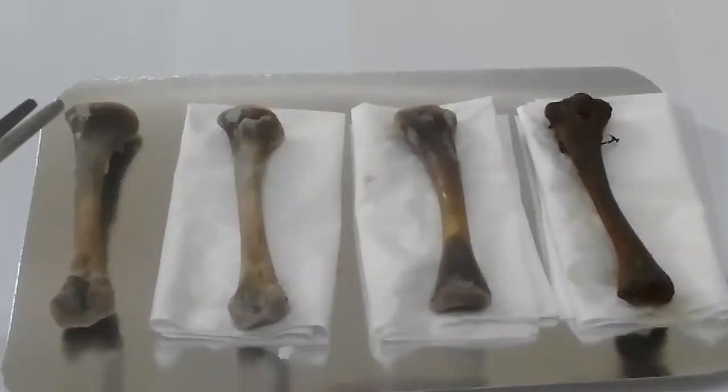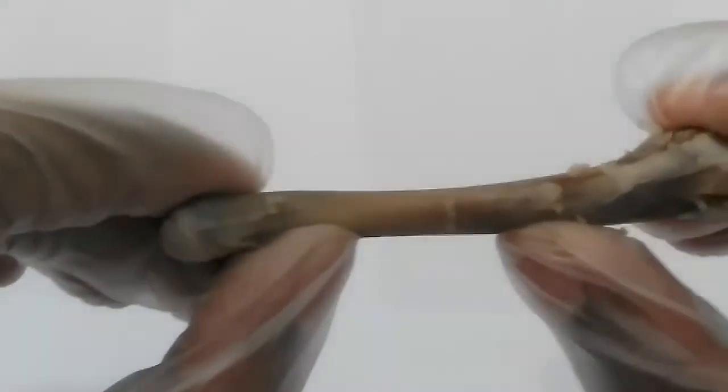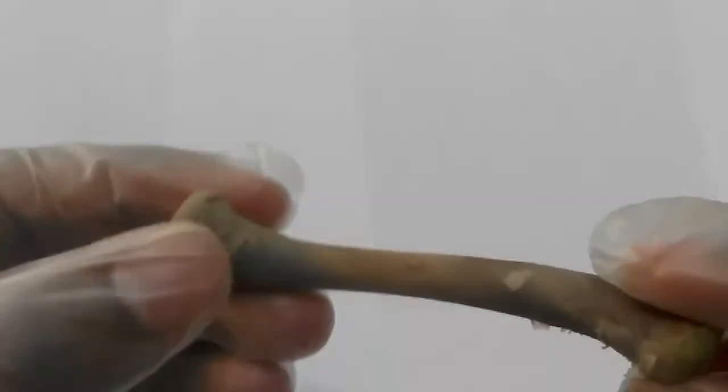Here we are ready with the results. Here is our reference bone. I cannot bend it. The color is normal, as you can see.